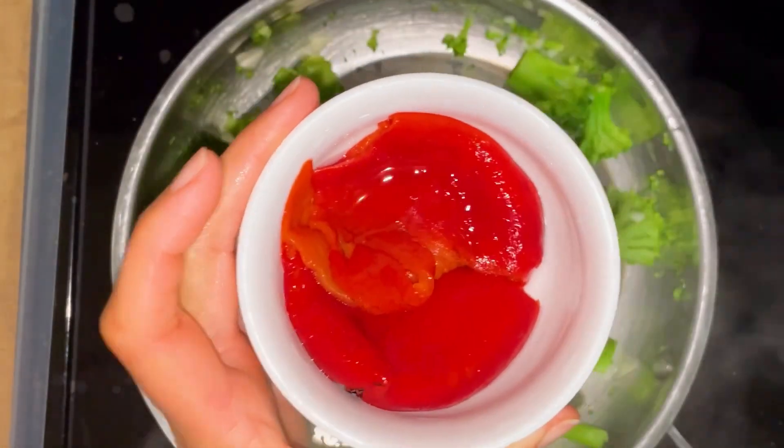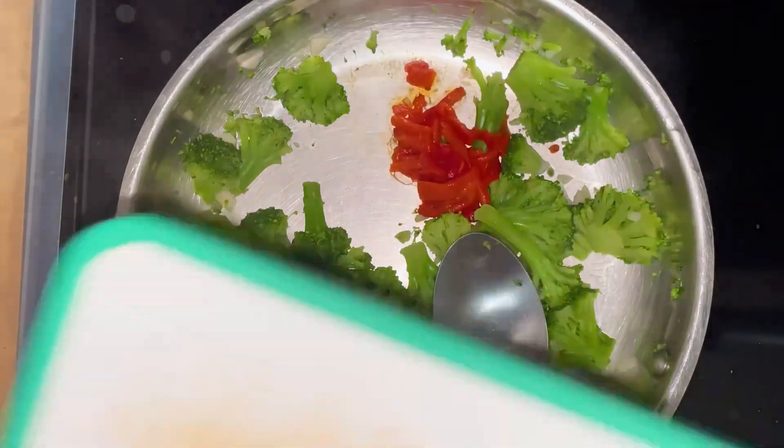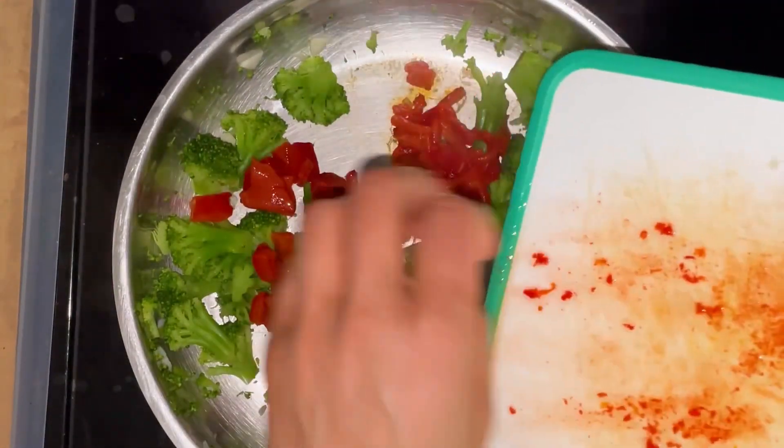So I have two peppers. I'm going to cut those. Put that in there.